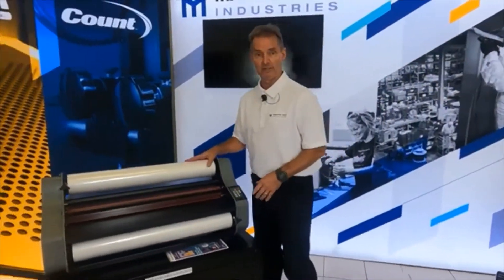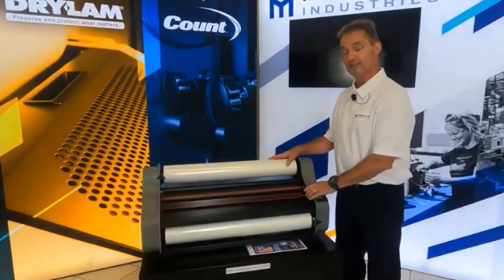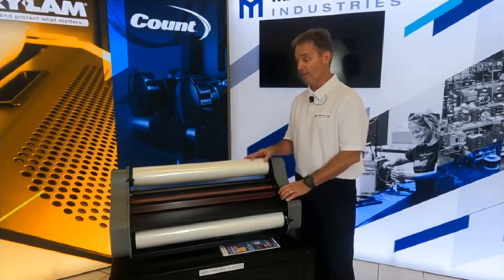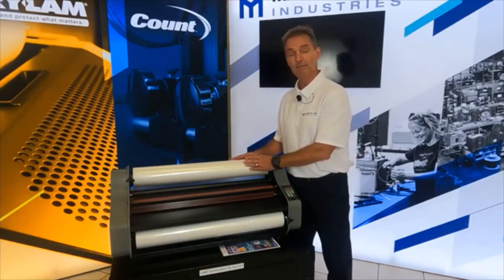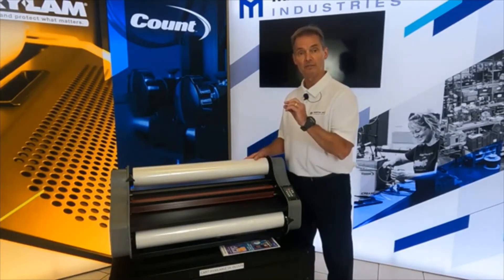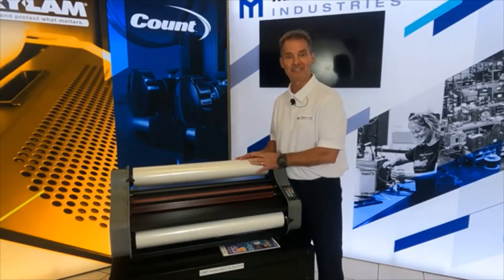Laminate comes in different thicknesses: one mil, three mil, five mil, ten mil. Your standard model will do up to three mil, your deluxe model will do up to five mil, and your pro models will do up to ten mil. The mil thickness refers to how thick the plastic and adhesive are together — basically, laminate is plastic with an adhesive on it, so the mil is the combined thickness of the plastic and glue.